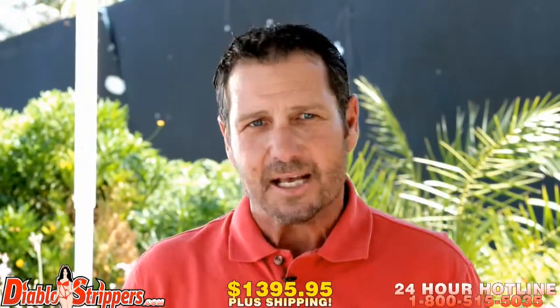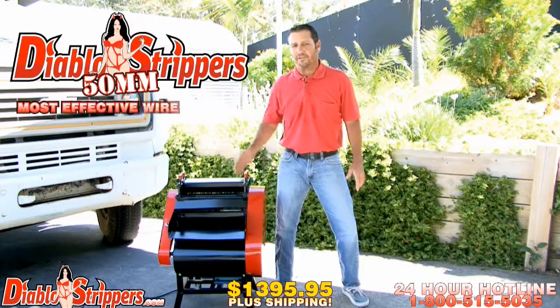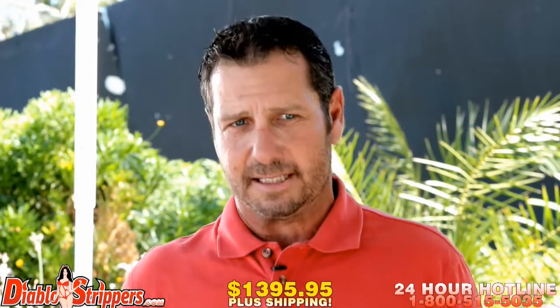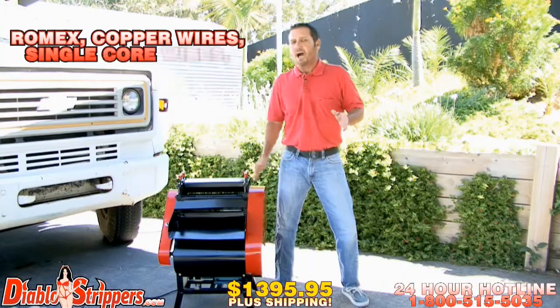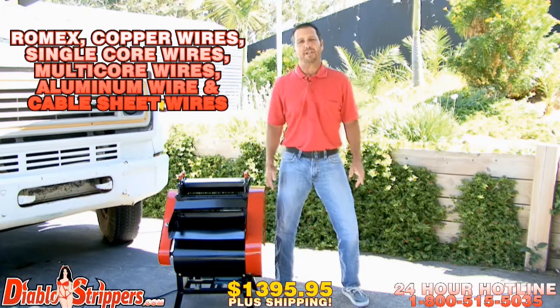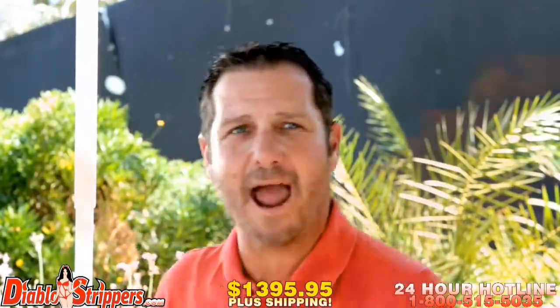Known for handling the toughest jobs, the Diablo 2 stripper is your most effective wire and copper stripper currently on the market today. It's able to strip through cables and wires of all sizes, including Romex copper wires, single core wires, multi-core wires, aluminum wires, and cable sheath wires. Let's check this big bad boy out.